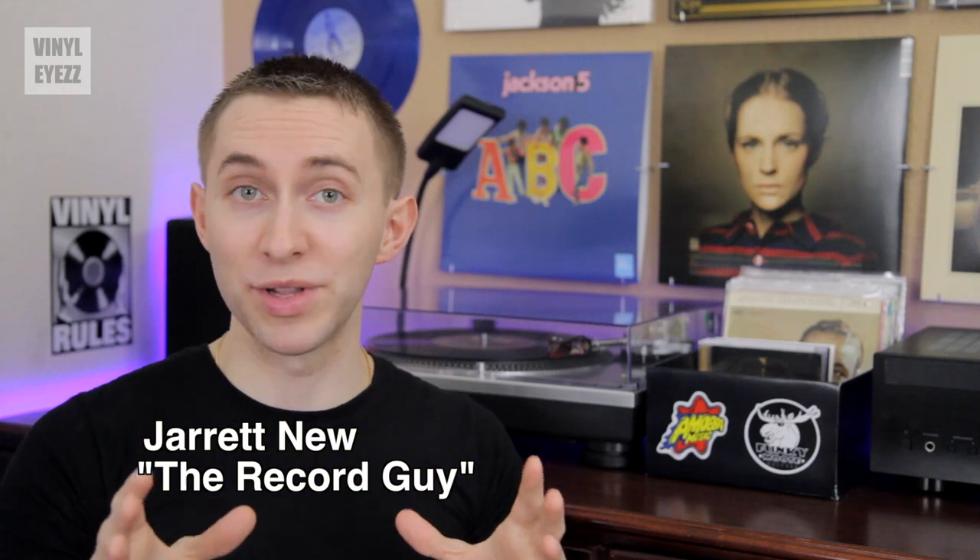Hey friends, welcome to Vinylize. I am Jarrett New and today I've got something really special for you.